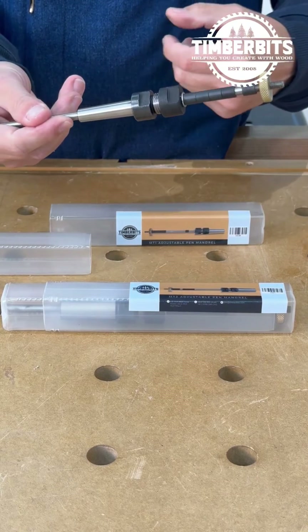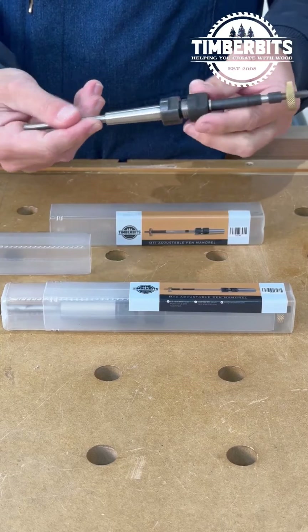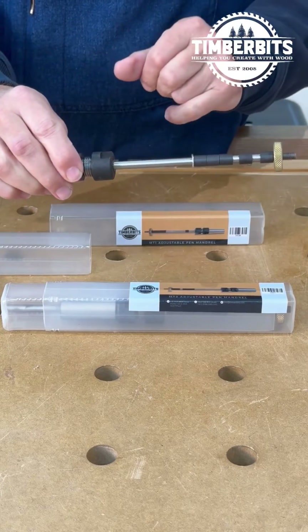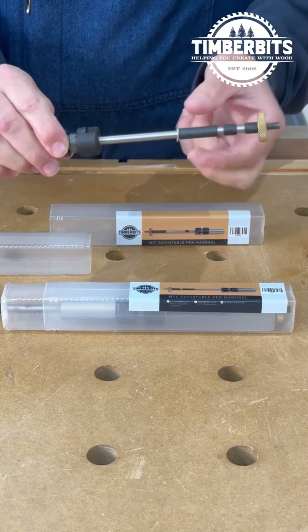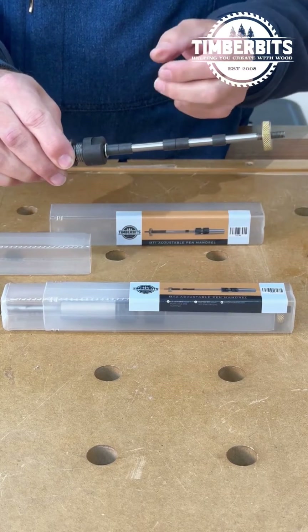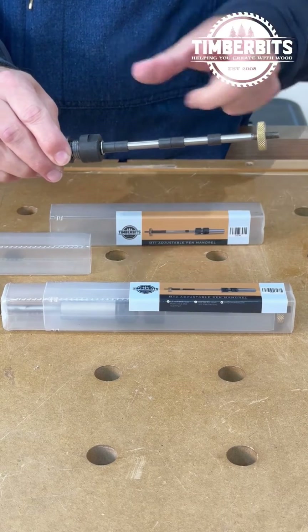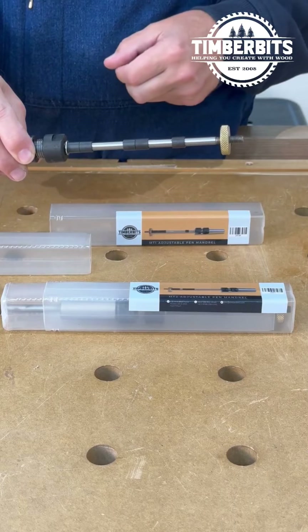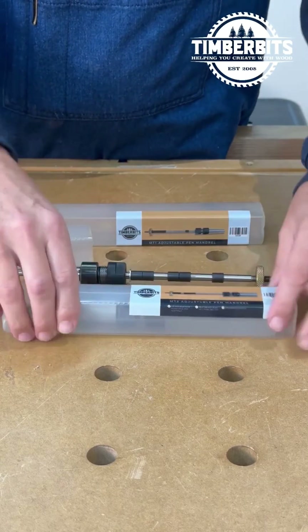With all the pen mandrels that we sell here, you'll notice that they're adjustable, so you can adjust that to the length of whatever pen you need. They come with some bushings for the slimline pens. For any of the other pens, you need to get the relative bushings and a brass turn nut on the end. So that's the Morse Taper 1.